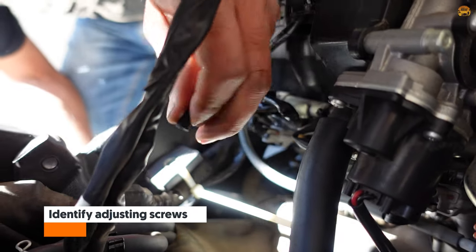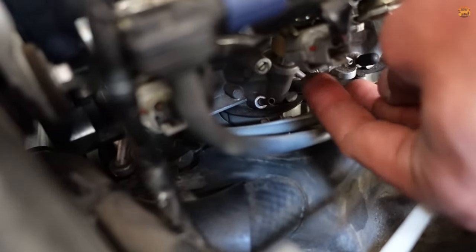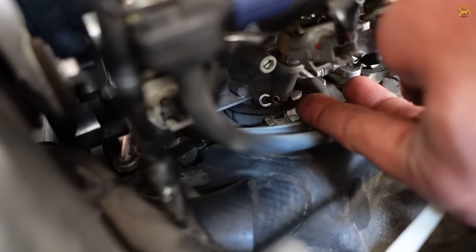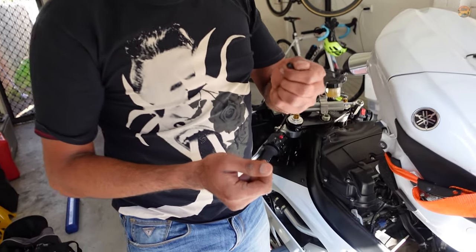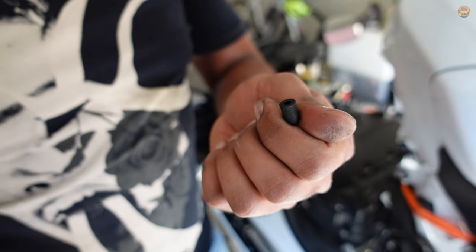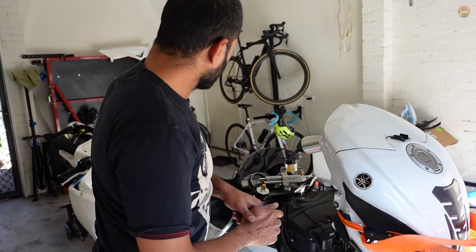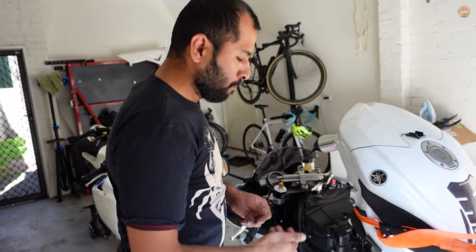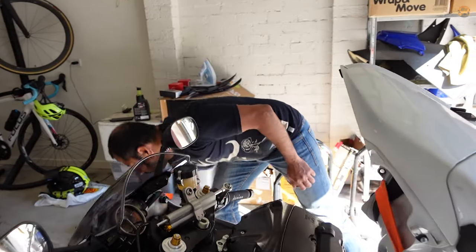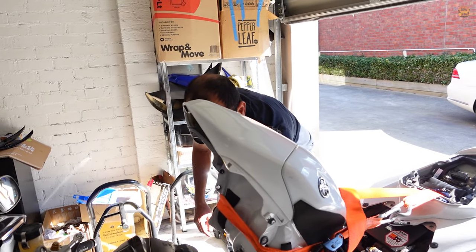These are the caps that go on the nipples. When I tried to remove them they were all pretty much jammed in there — means they haven't been removed in a long time, haven't been touched at all. About 25,000 km is kind of when you do it — one of the major services. Replace spark plugs, check throttle body sync.